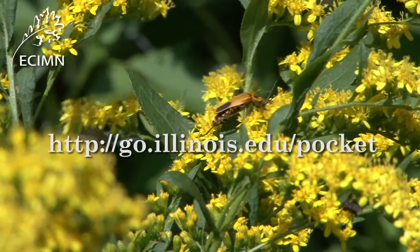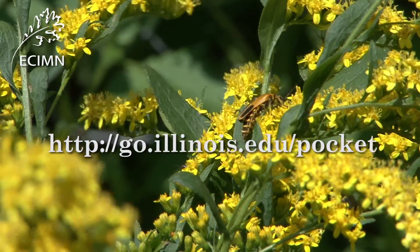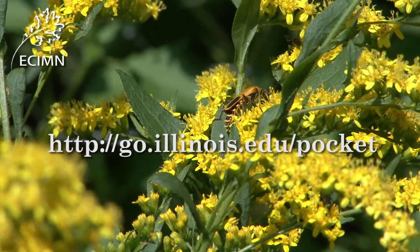The University of Illinois Extension has designs for pollinator pockets, and there's a lot more information on the Pocket website.